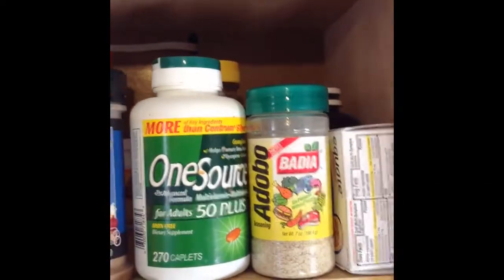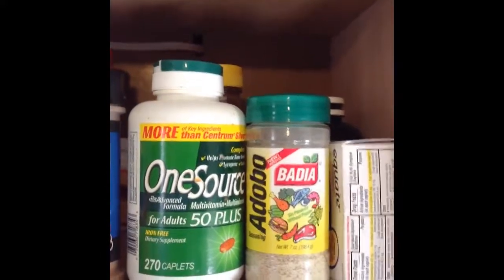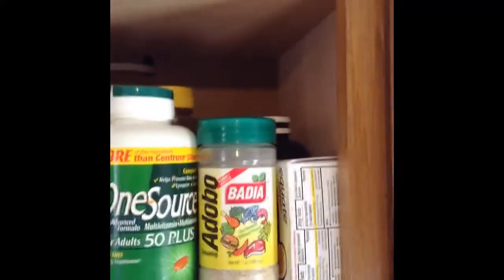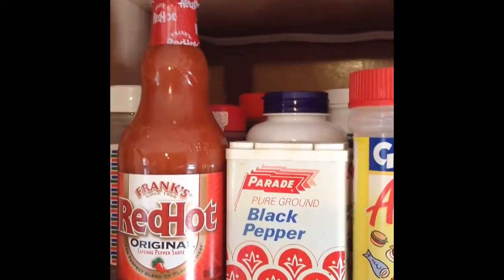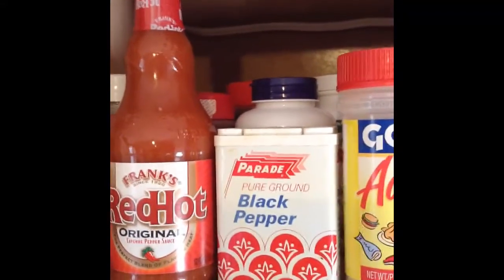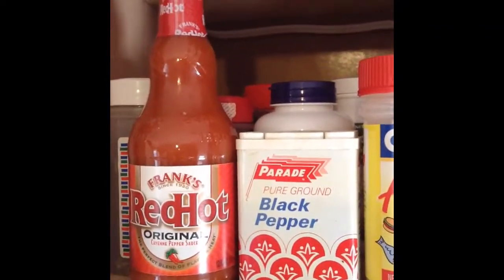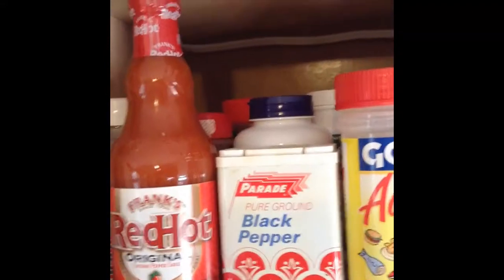There's my One Source Vitamins and Adobo made by Batia. It's really a good all-purpose spice for chicken, beef, or turkey meat. It comes in two kinds — the green package doesn't have black pepper in it, and the red one does have black pepper in it. I'm kind of a big black pepper fan. One of my favorite toppings now is Frank's Red Hot Sauce, because unlike Louisiana Red Hot Sauce, it has more flavor to it and less heat. If you prefer a more vinegary flavor, go with the Louisiana Hot Sauce. If you like less vinegary flavor and more red pepper kind of flavor, go with Frank's Red Hot.